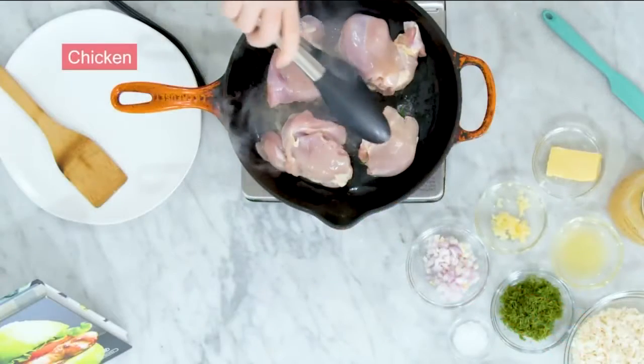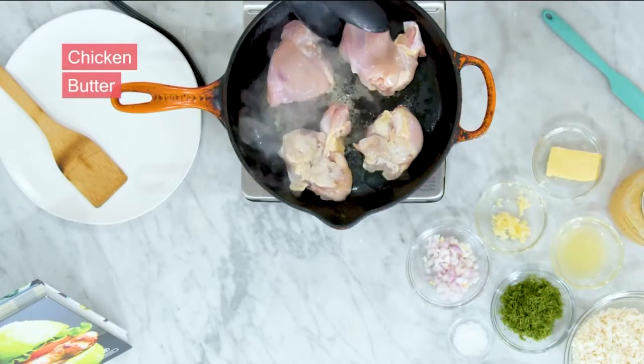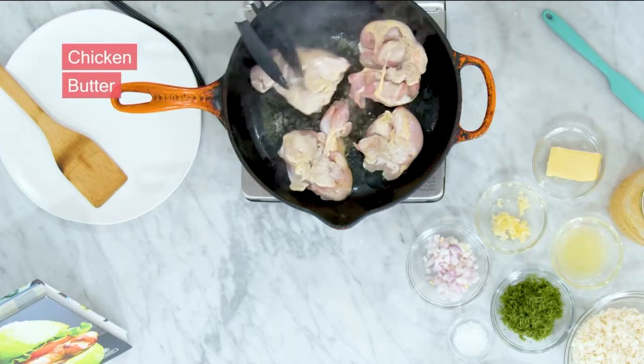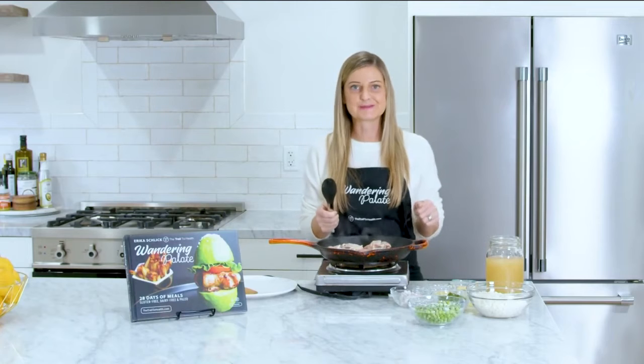As you can see, I've started to brown my chicken thighs here. I've used a little bit of grass-fed butter — you can use coconut oil if you're dairy free — and I'm just going to give these a nice sear on both sides. Once that starts to cook a little bit, we're going to plate them and start to put this pan together.